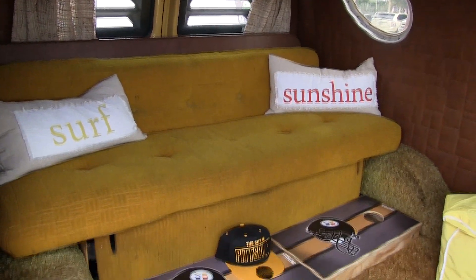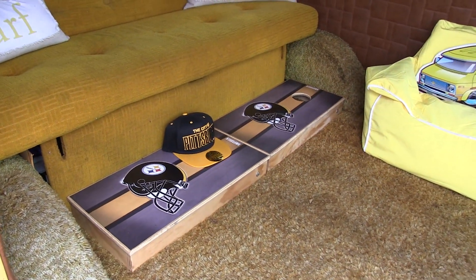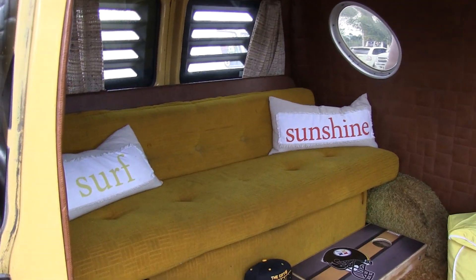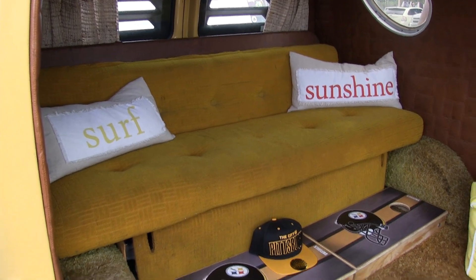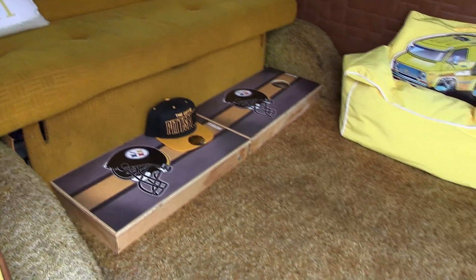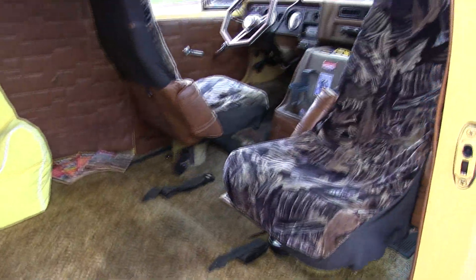I keep it pretty much all original — a survivor van. I like it just how it is; just maintain it. That back seat drops down into a bed. I took it last year to a show and slept in it. I'll show you the engine if you want to see the engine.